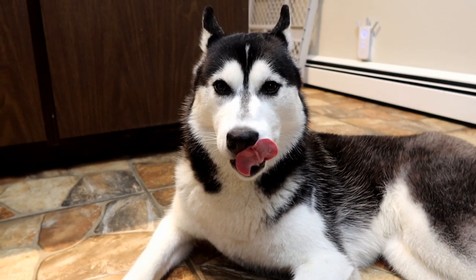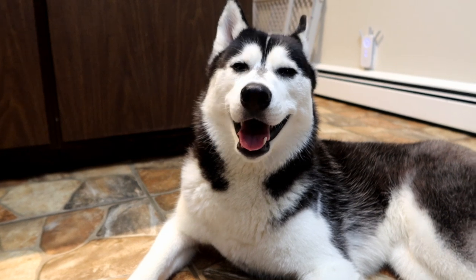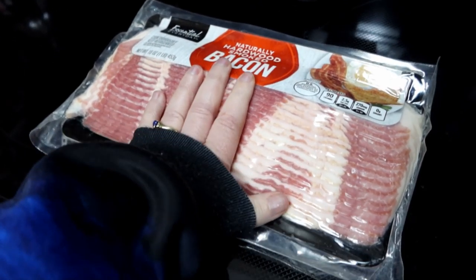As always, we have the best helpers ever. Kira is already in here, and Memphis hasn't figured out that I'm making food yet, but I'm sure she'll be in here momentarily. Look — Memphis joined us!